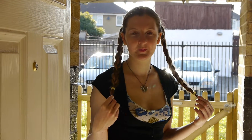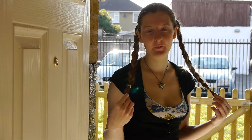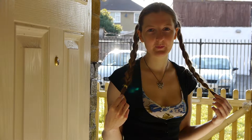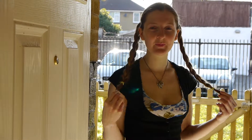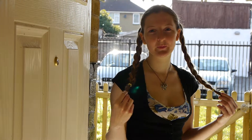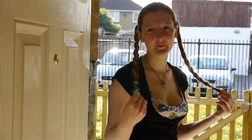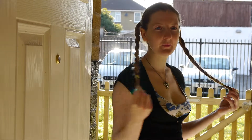Another test on the GH2. Manual focus. Shooting in 24p cinema mode. I'm shooting against backlight so I've compensated manually for the subject, ignoring the background.